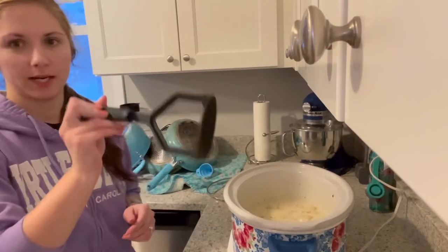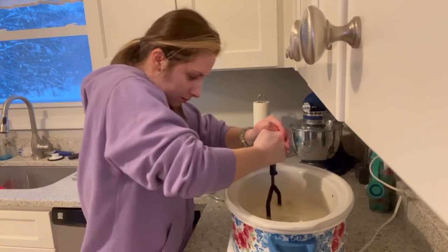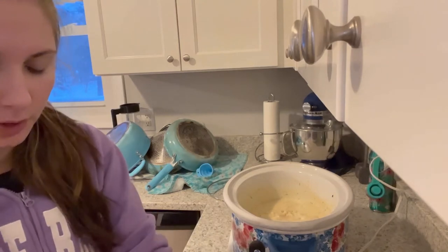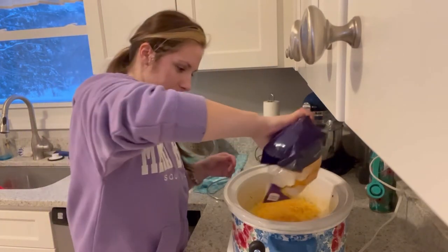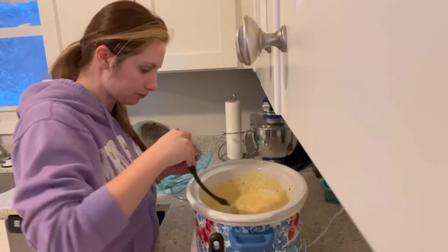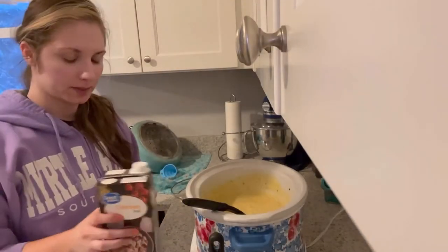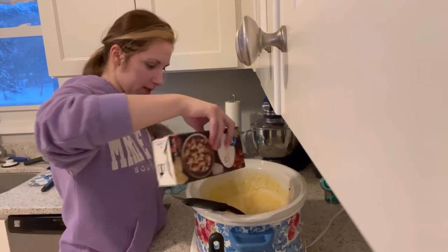I'm gonna use this potato masher to mash the potatoes. Then we're gonna add two cups of shredded cheddar cheese. It's salted and peppered perfectly as well. Since my soup is pretty thick, I'm just gonna add a little bit more chicken broth to give it more of a soup-like texture.